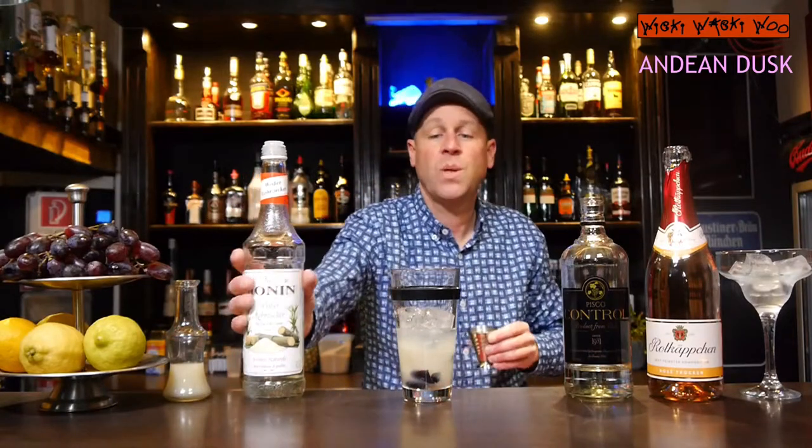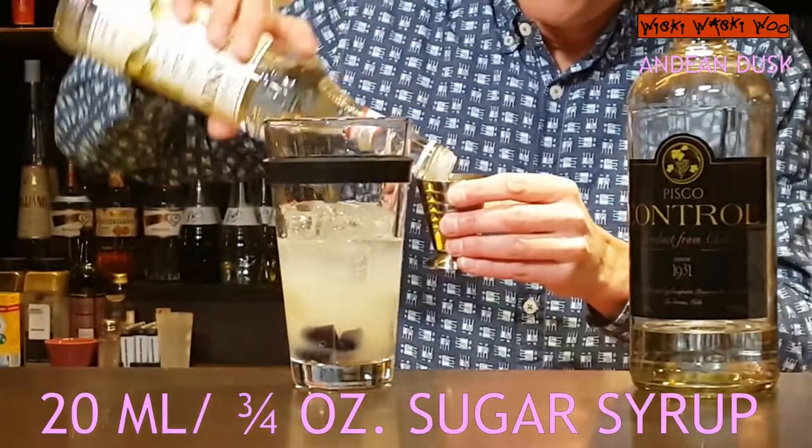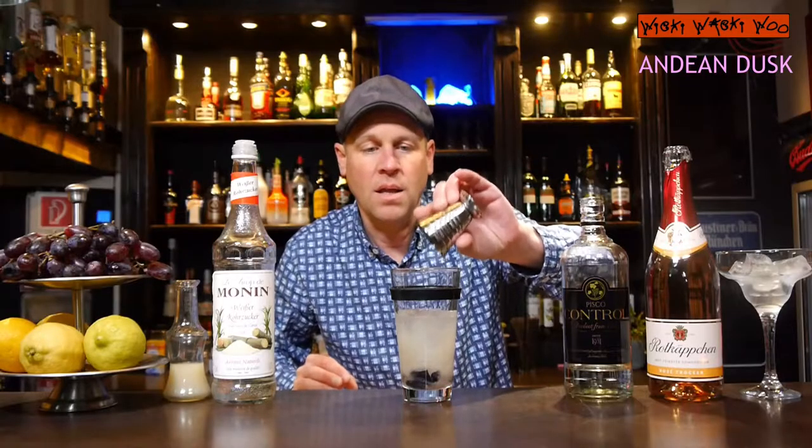And I also need some sugar syrup for the sweetness — 20 milliliters of sugar syrup. And now everything is into my shaker, and now we shake it.